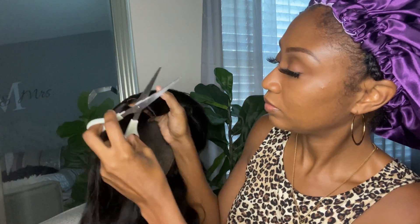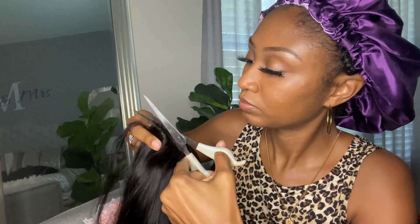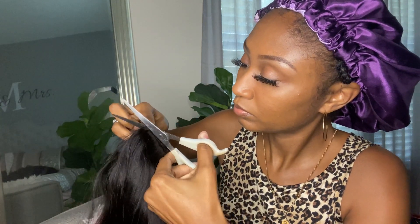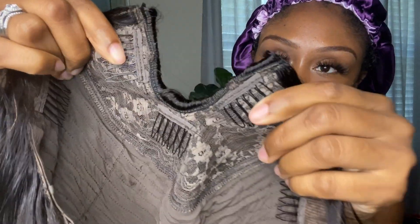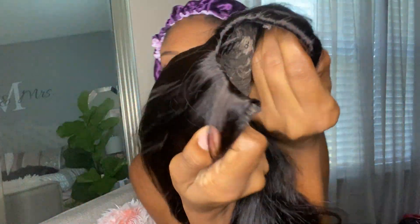Let's get right into actually installing the unit. First things first, you do have to cut the pieces holding the U-part together — you have to cut that out. And here we have it; this is the U-part, how it looks on the inside — no wefts showing.